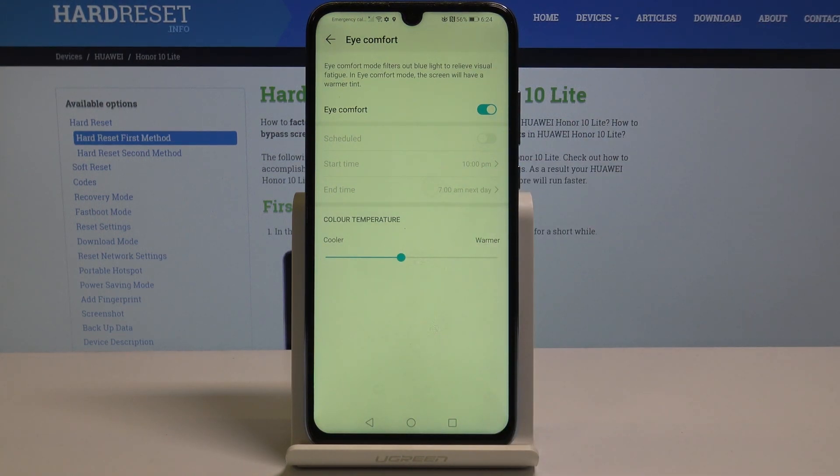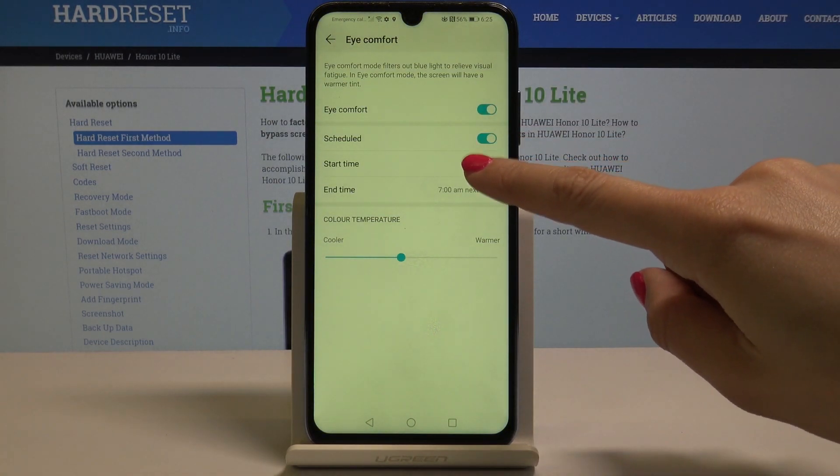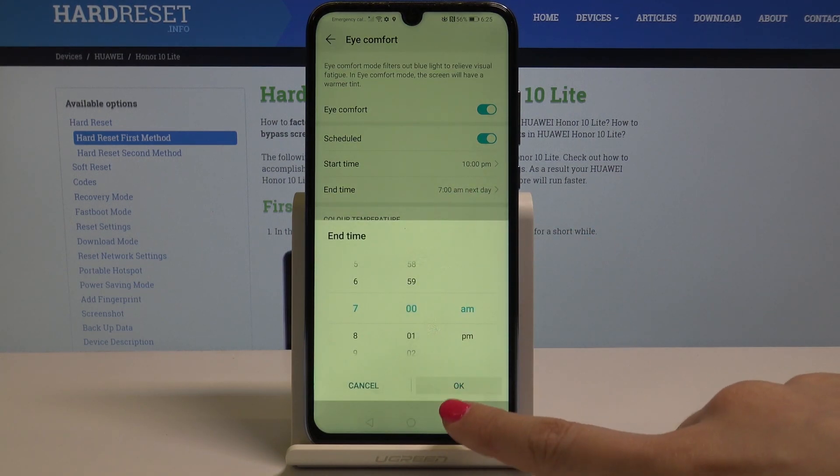If you would like to switch it off, just tap on the same icon as at the beginning. You can also schedule this mode — just tap on Scheduled, and pick the start time, for example 10 PM till 7 AM the next day.